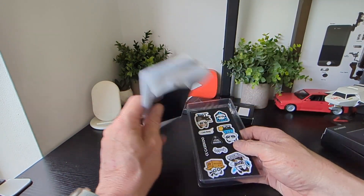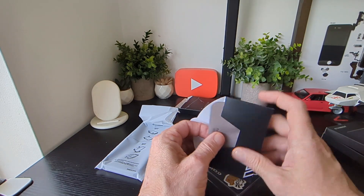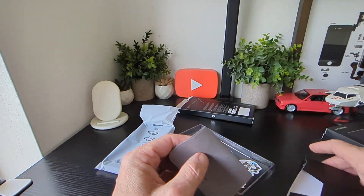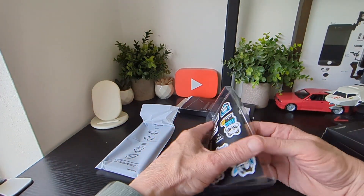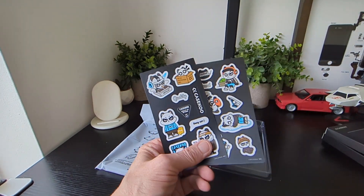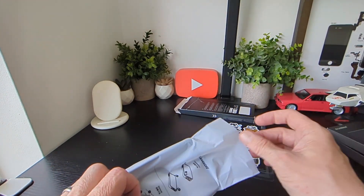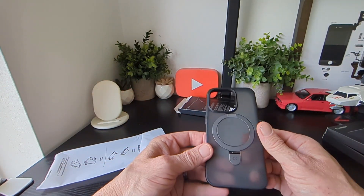In the box we get a Case Q polishing cloth with the branding on it, which is pretty nice quality. You also get their famous stickers thrown in, which I think is really cool — I do see a lot of people with these stickers on the back of their phones and cases. They include two packets of stickers here, which is really nice.